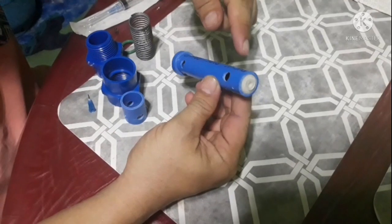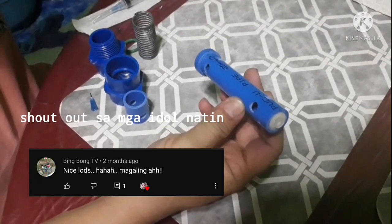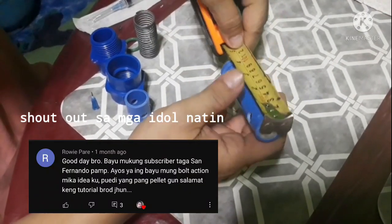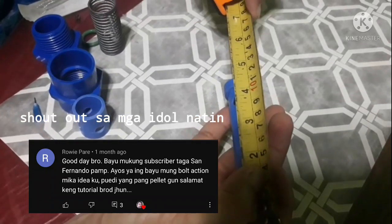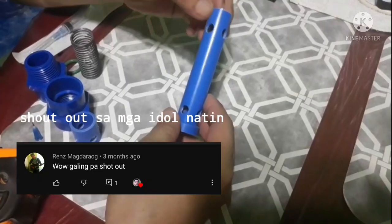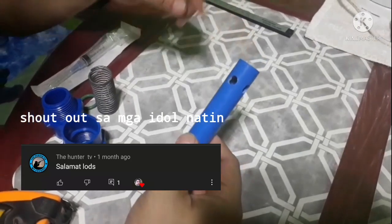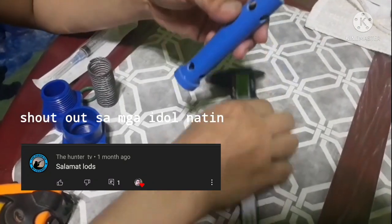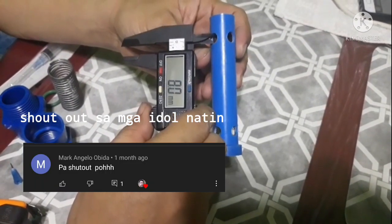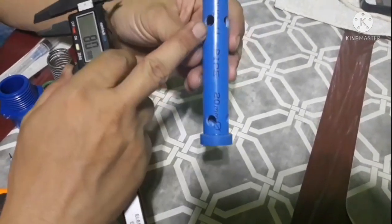PBC 20mm — ito po yung gagawin nating nozzle. Ang haba po nito is 11.5cm. Yung butas po niya is 8mm. Binutasan ko na po yan — apat sila.